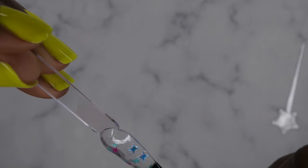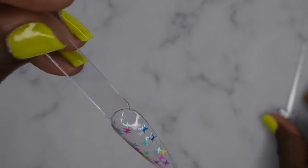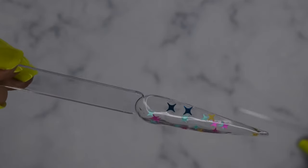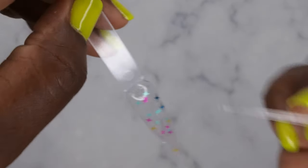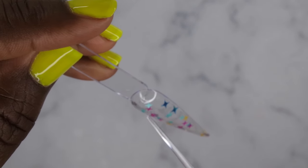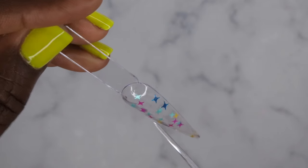It levels beautifully, and it looks like the sequins are encapsulated within the top coat, which is really cool. It even looks like it lays flat. I'm going to go ahead and just move these around to where I want them to be — that's the reason they included this little tool. I'm going to move this one right here, move that one up a bit.